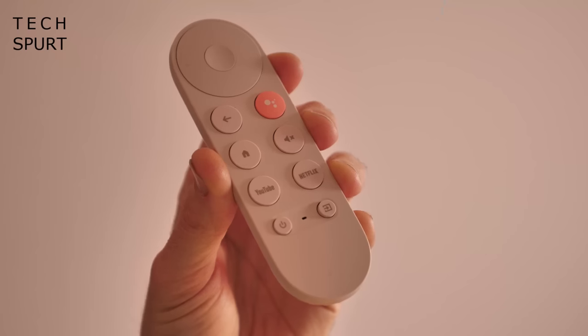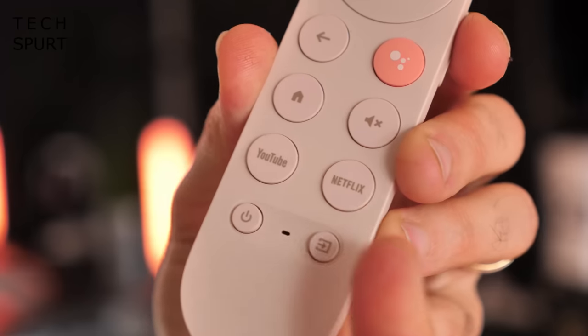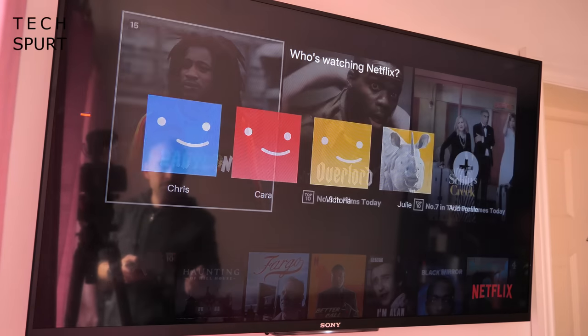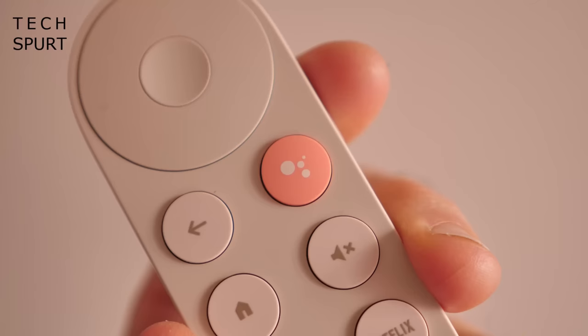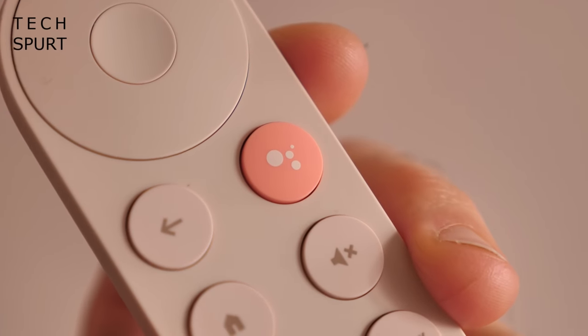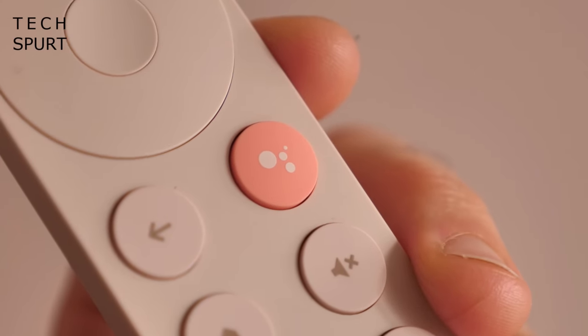There's also a built-in accelerometer in case you want to download and play any games on your Chromecast. The remote also finds room for Netflix and YouTube shortcut buttons, which work exactly as expected, although unfortunately they can't be customised or swapped to different apps. And of course the big deal with the remote is that you've got Google Assistant built in.